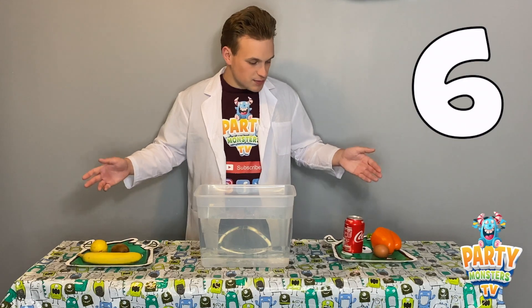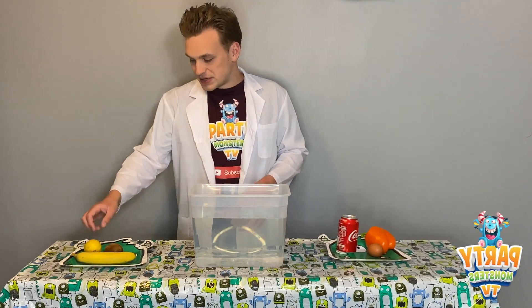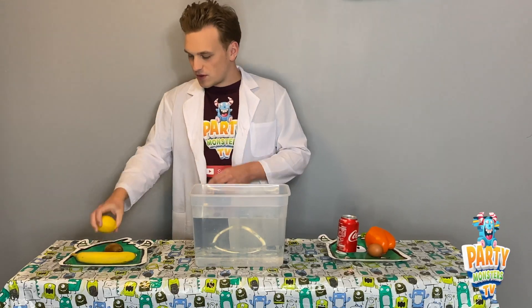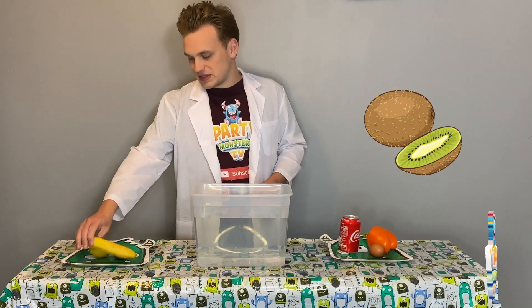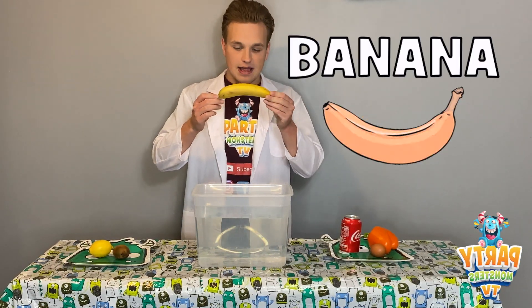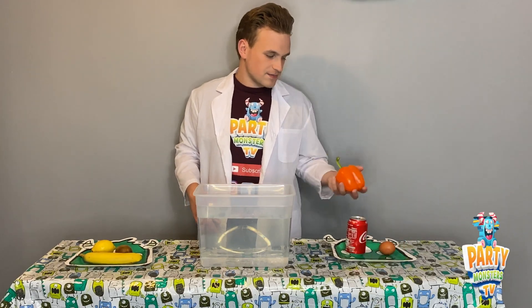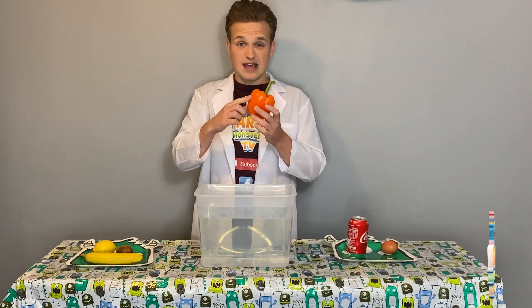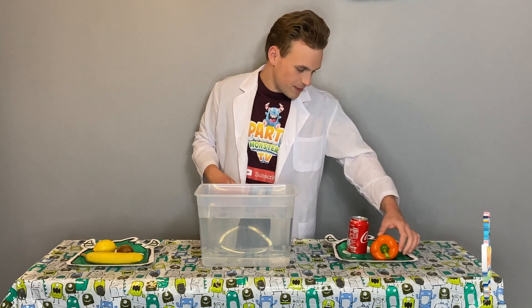We've got six items right here, three on each side. On this side we're going to be testing a lemon, a kiwi, and lastly a banana.